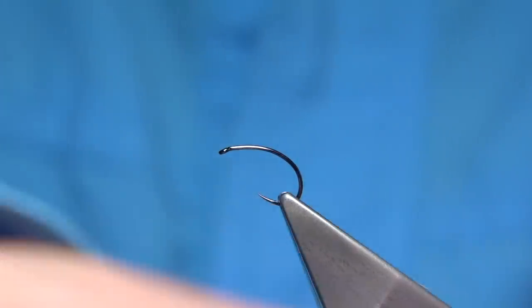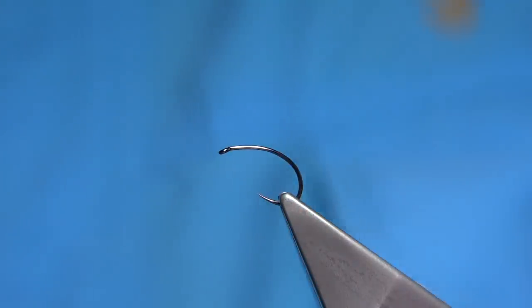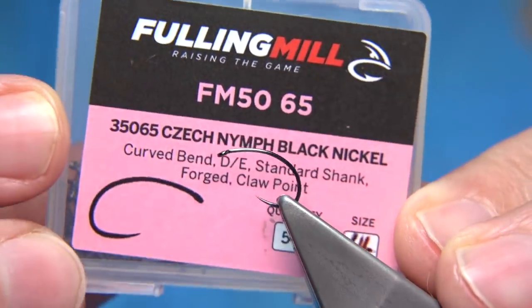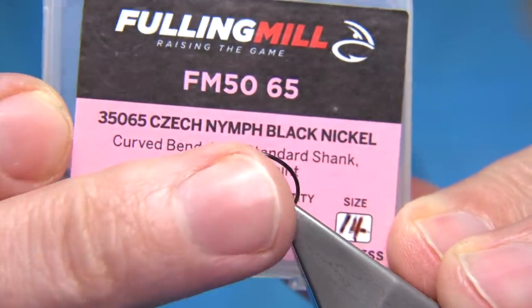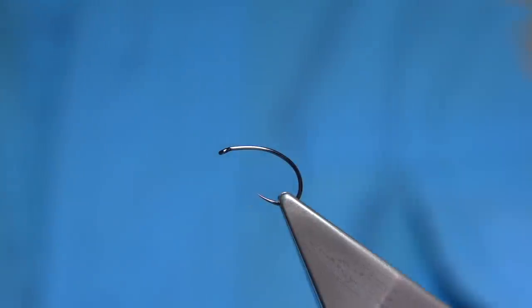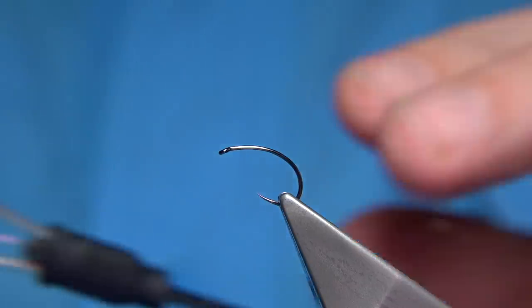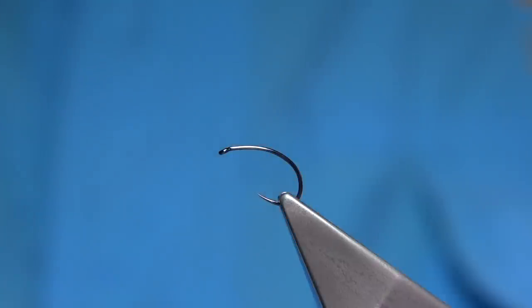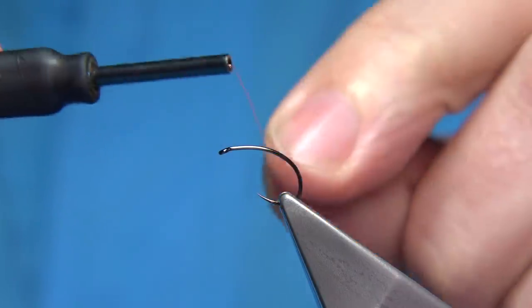I'm going to show you how to tie it. The hook I'm using is a Fulling Mill hook, a Czech nymph hook in size 14 - it's a barbless hook and one of my favourites for caddis pupa. I'm going to weight it just by winding on some small copper wire which I put on a bobbin holder, just to get the fly mid water.